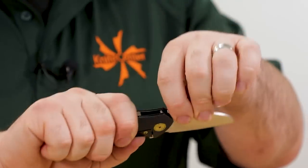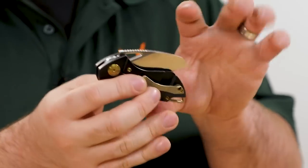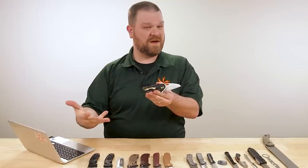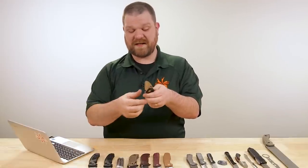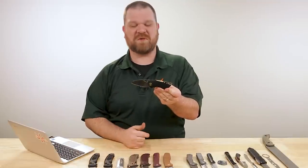And of course, what everyone wants to know — does it flip well? Yes, we've got ceramic ball bearings in the pivot. It doesn't really drop shut, but you get a nice flip. Anyone familiar with what Best Tech can do will know that Best Tech is producing these for Grissom, so you certainly get what you'd expect.